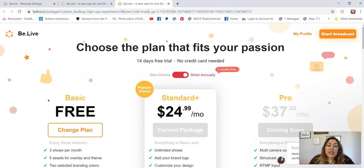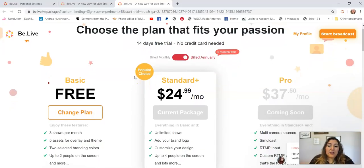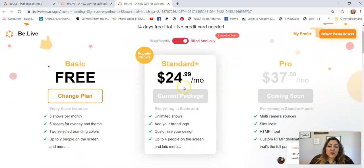They have a basic plan with a 14-day free trial and no credit card needed. I do the monthly plan because I use it for my team and trainings. With the basic free plan you can only get three shows per month and only two people on the screen. On the $24.99 a month plan you get four people on the screen, so it's a really good deal.